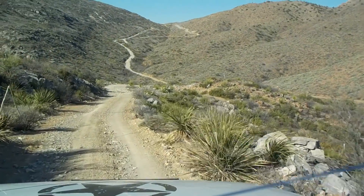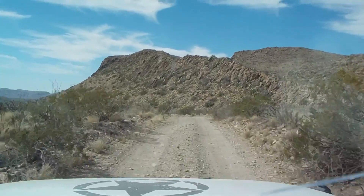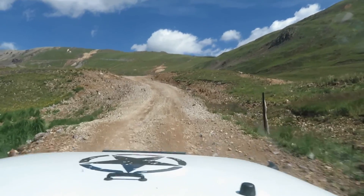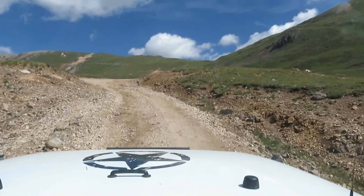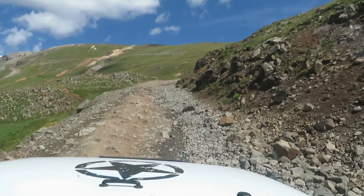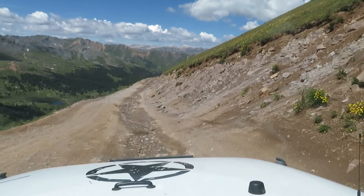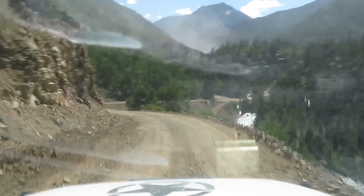Ever since I started doing some of these off-road videos, my video has been rather shaky. I thought the cameras I had were using video stabilization, but apparently not very well. I've been trying different cameras to see if it gets any better, but as you can see from some of these videos, I'm not having much luck. Besides the shakiness, I'm getting noises and the camera is picking up a lot of extra noise from the shaky vibrations. Obviously, the road is not very smooth.